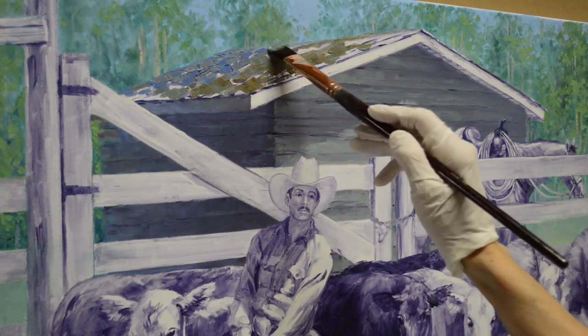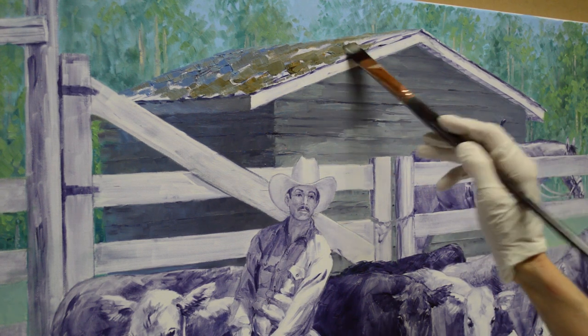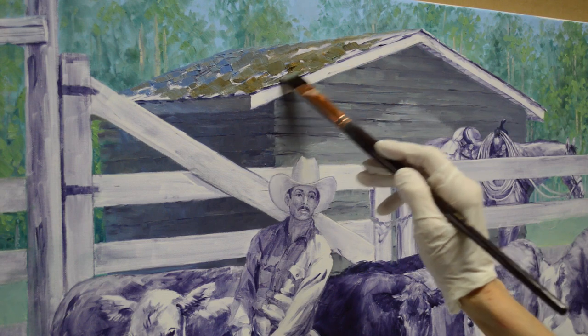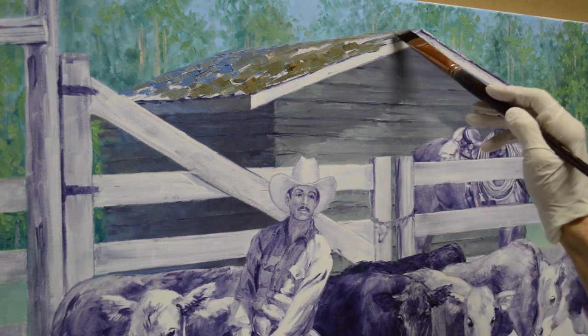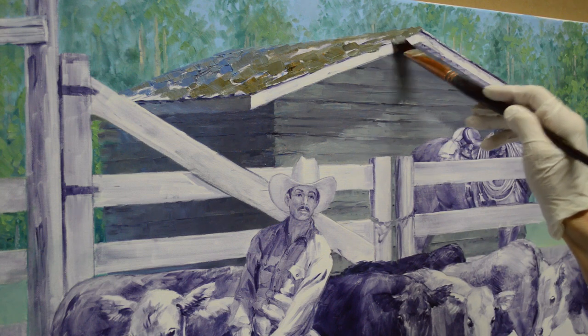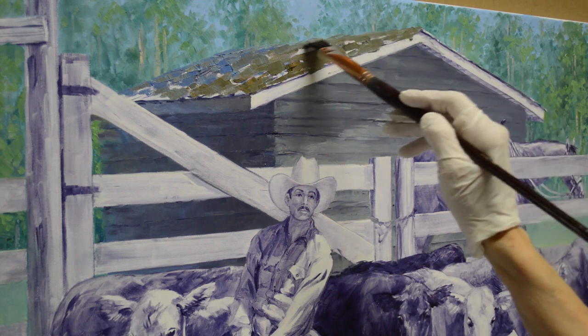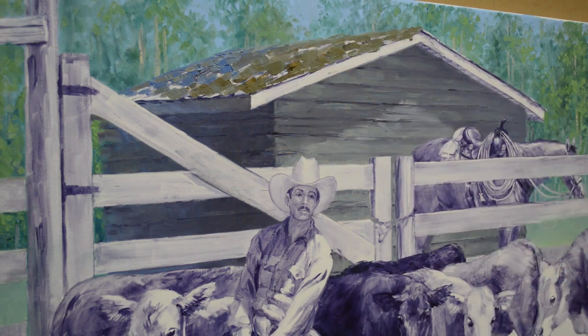I want to get the entire surface covered and then I can come back in and add more texture. The side of the roof is not going to be real bright because the sun is coming in from the right, so this side of the roof is a little bit in shadow.